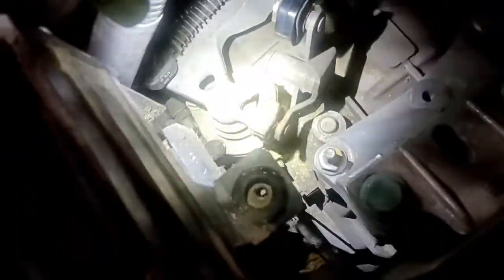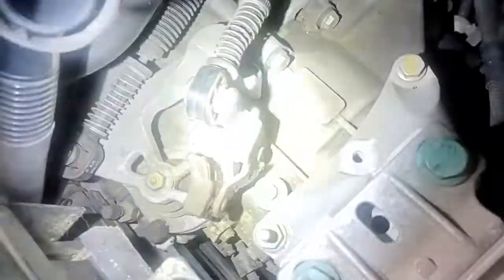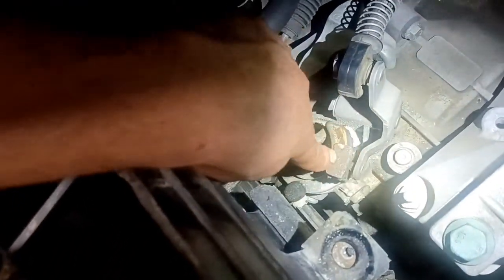So if you look at the linkage, this is something that I see pretty often on these — it's not always the problem. You can also have a cable problem or many other things, like an alignment issue with the cable adjustment. But if you look at how this is set up, down here, this is a little plastic shoe. This plastic shoe rides on this linkage. It's pretty easy to replace, but the plastic shoe itself — this hard nylon — wears out.